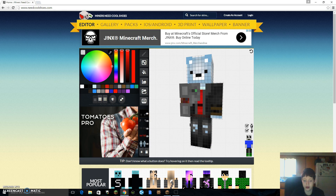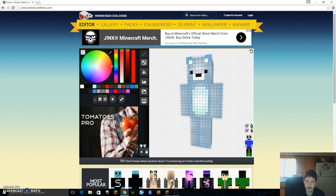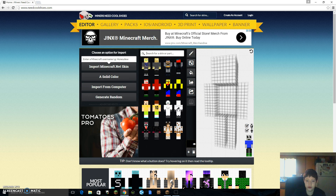I already have my skin saved, so I'm just going to make a skin. I'm not going to save it as my new skin. If you are making a skin, you always try to find an original skin.